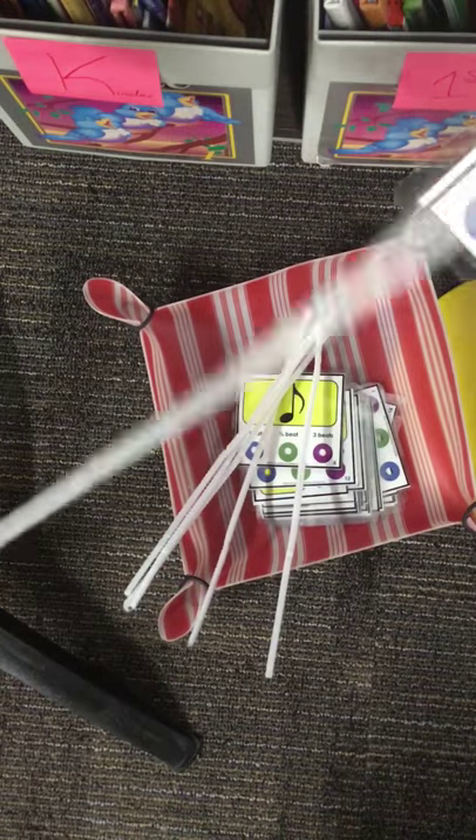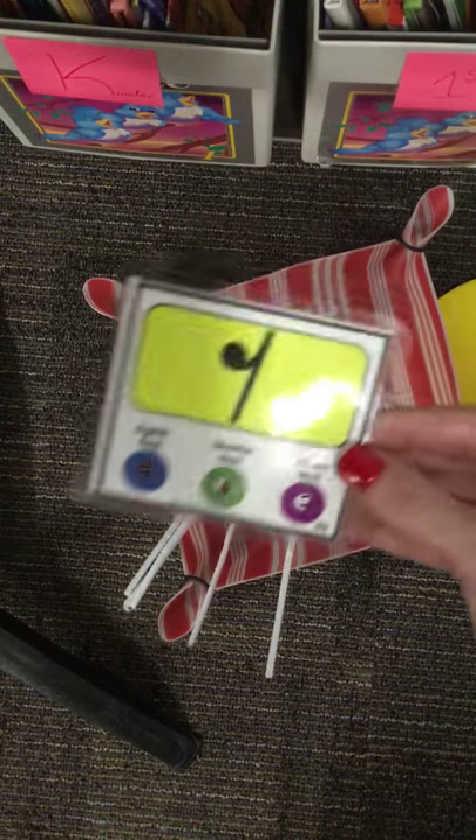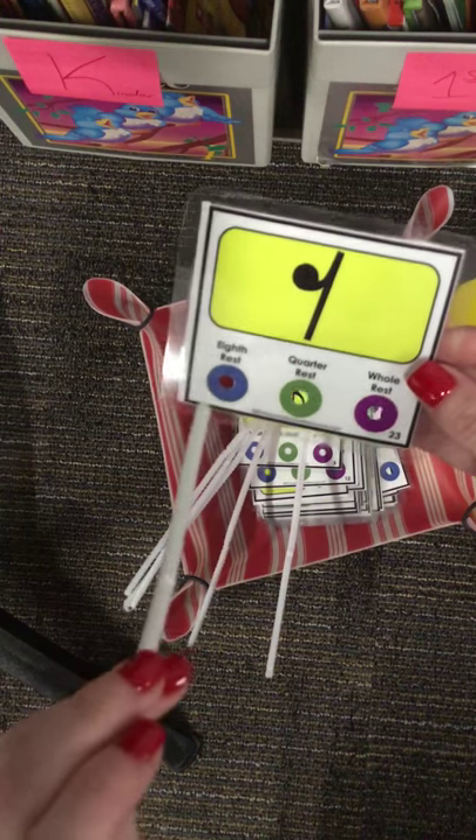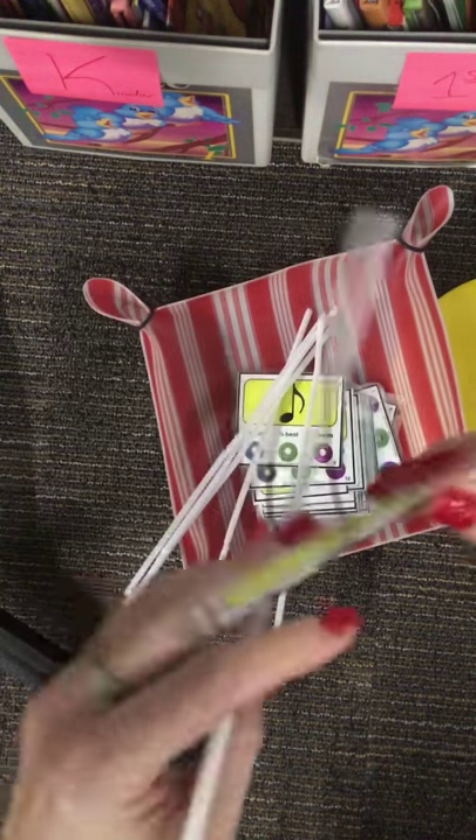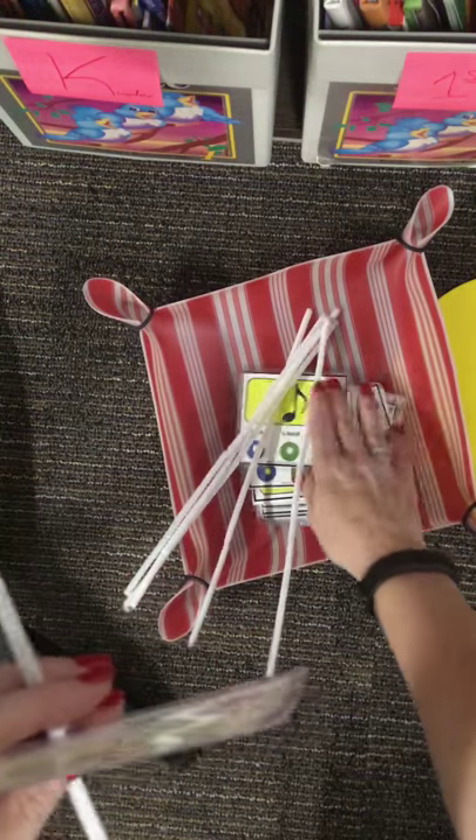You will need a card and a pipe cleaner. Your job is to look at the picture and pick which rhythm you think that's called. Add it to the pipe cleaner and move on to the next one.